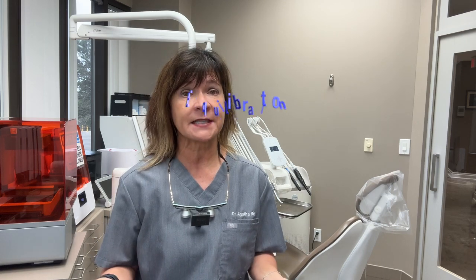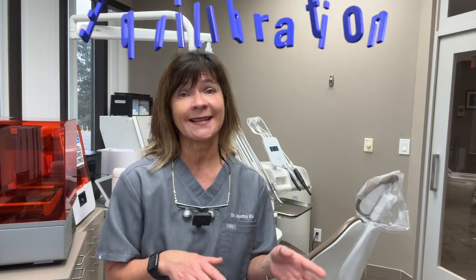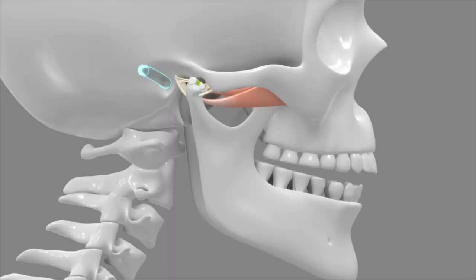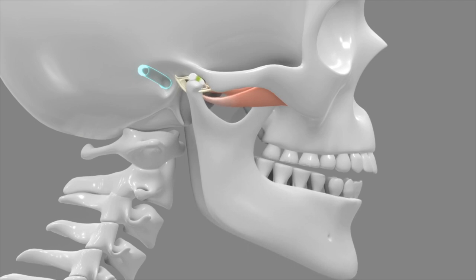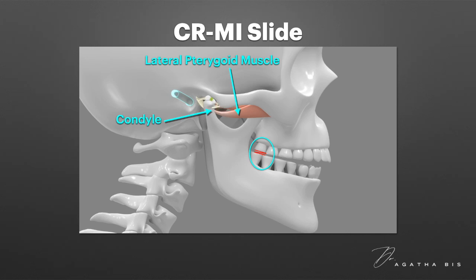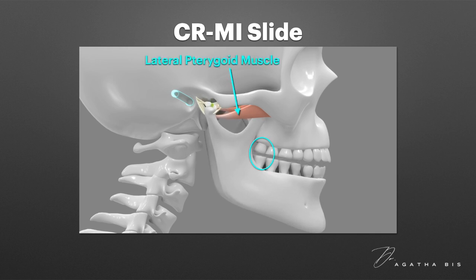So why is equilibration necessary for this type of patient? When all seven signs are present, it indicates that the patient has a bite slide. This means that as they close their mouth, they initially contact a back tooth, then slide their jaw forward to bring the rest of the teeth into contact. In a healthy jaw joint, this happens because when the condyle is seated in the glenoid fossa and the lateral pterygoid muscle is relaxed, a back tooth obstructs complete closure. So to compensate, the lateral pterygoid contracts, shifting the condyle and mandible slightly forward so that all teeth can meet properly.